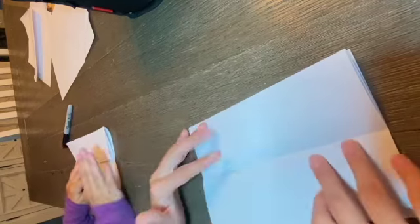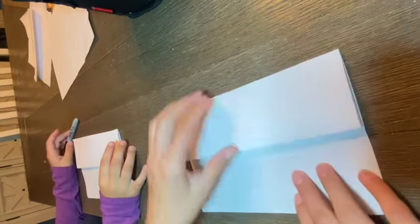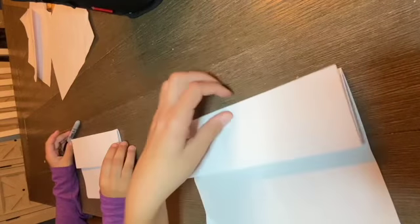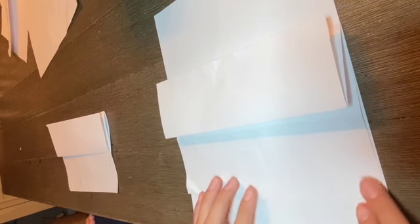Next we're gonna unfold, flip it over, and we're gonna add this scrap piece of paper under our folding surprise so it doesn't bleed under the table. Just to let you know, we're not drawing on this scrap piece — it's just so it doesn't bleed through.